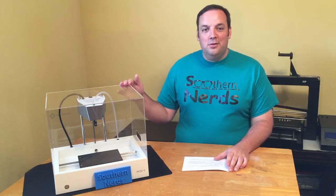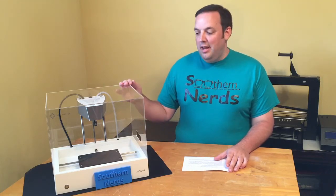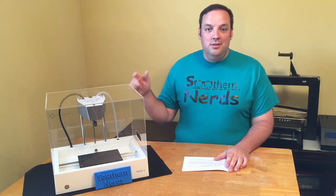Hey y'all, this is the ModT 3D printer from Numatter. Today we're going to go over the top five reasons you need this printer. I'm Josh and welcome to Southern Nerds.